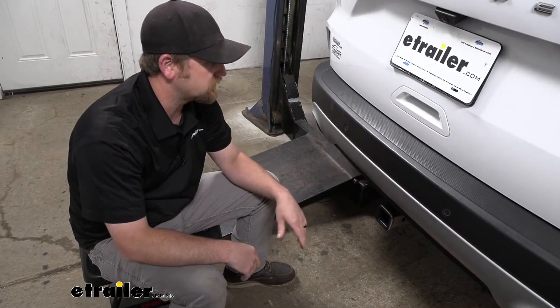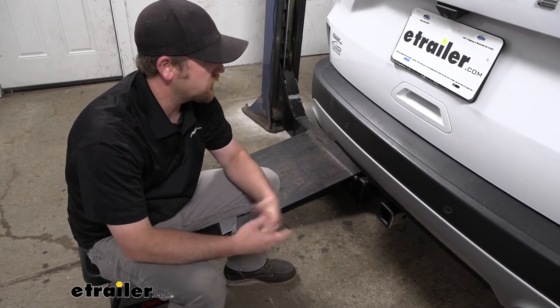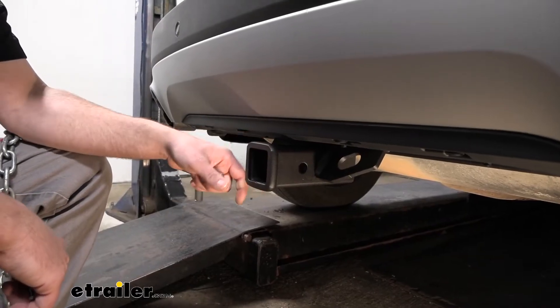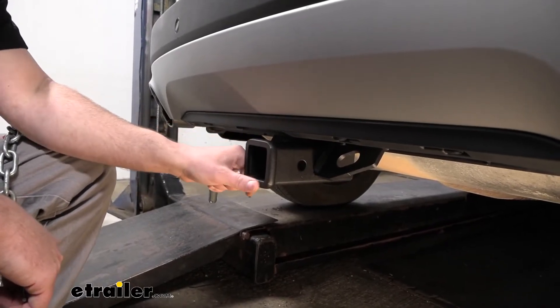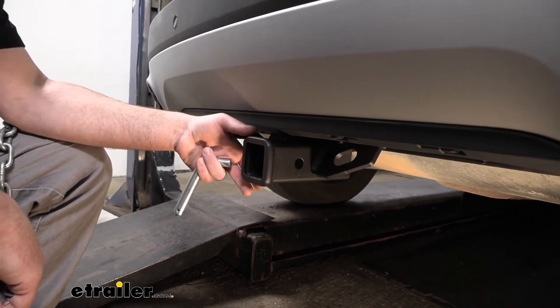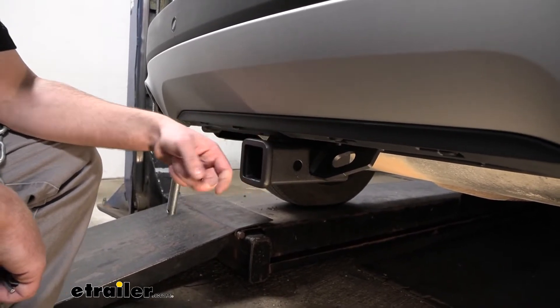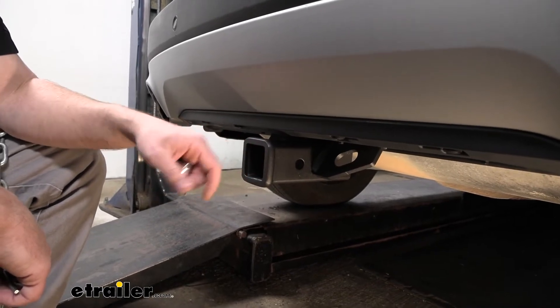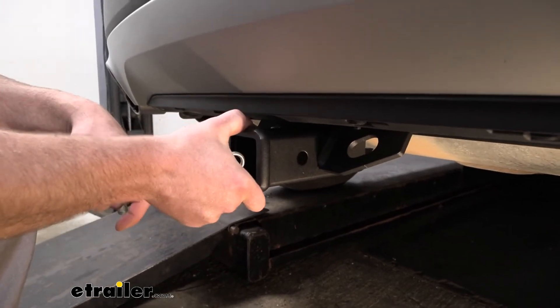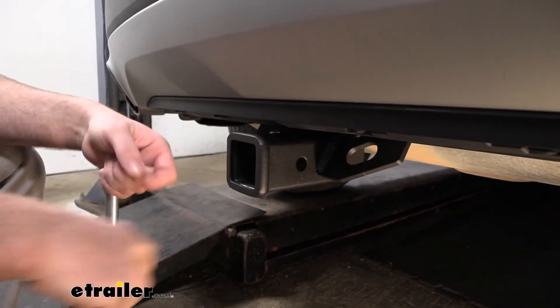In terms of appearance, I really don't think it can get much better than this one. Being a class three hitch, it is going to have the two-inch by two-inch receiver tube opening, which is arguably the most common size, and a ton of different accessories are going to work with it. Around the receiver tube there's going to be a reinforced collar for a little bit of extra support.